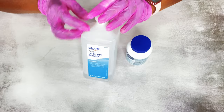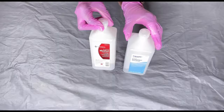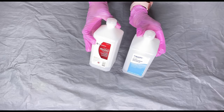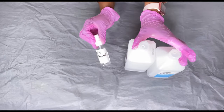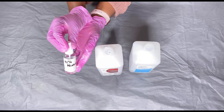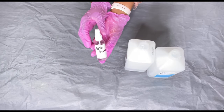I also use rubbing alcohol to sanitize as well. I have 70% and 91% — either one is fine. This is awesome to use; I spray down my tools as well, even after I've already sanitized them. Before I use them, I'll just put my rubbing alcohol in a spray bottle and spray down everything before I use it.